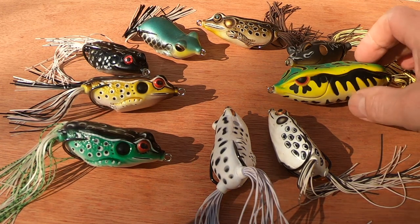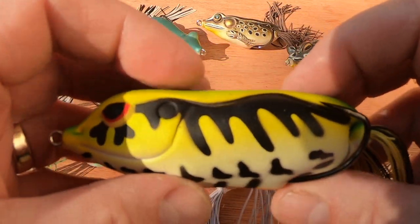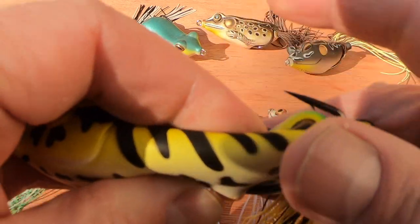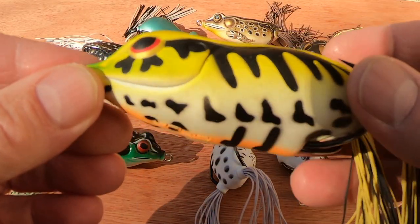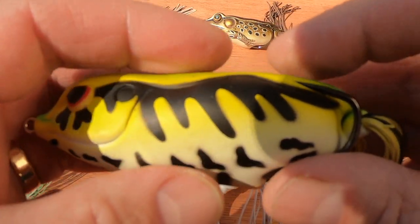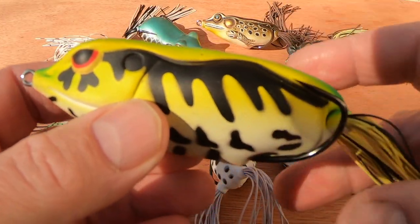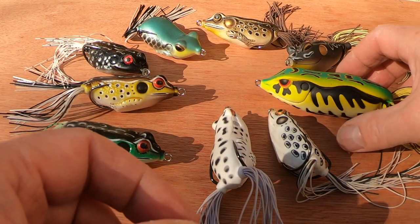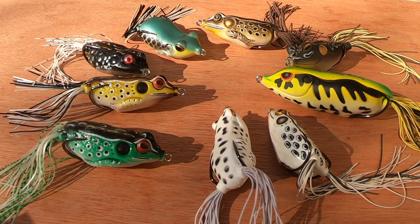So what are they? They're basically hollow-bodied, soft, weedless lures that we can work across the surface because they float, and we can chuck them into areas that we wouldn't be able to throw our traditional hard-bodied surface lures. We're trying to imitate some sort of frog or bait fish — don't get too hung up on the frog thing, because sometimes I think we're representing shads and bait fish more.